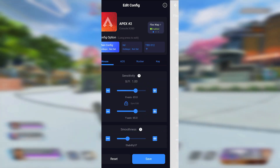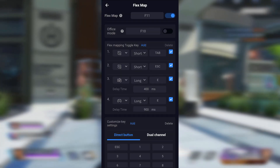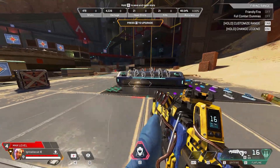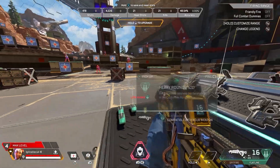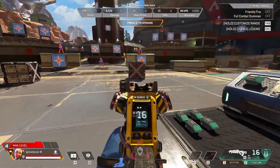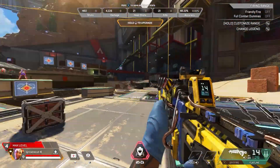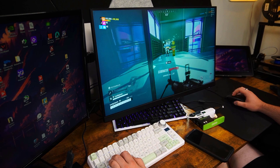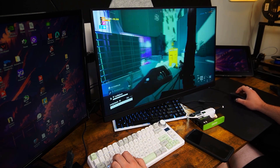There's also a feature called Flexible Mapping, which I highly recommend turning on. Flexible Mapping allows you to use multiple inputs at once. For instance, if you need to quickly switch to your keyboard or mouse, it automatically switches to the keyboard input and reverts back to the controller once you release the key or press WASD. Initially I thought this was a flaw in my first review, but after spending more time with it, I realized this is a huge advantage.